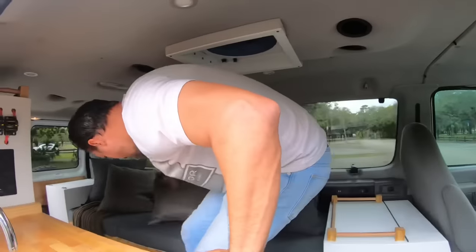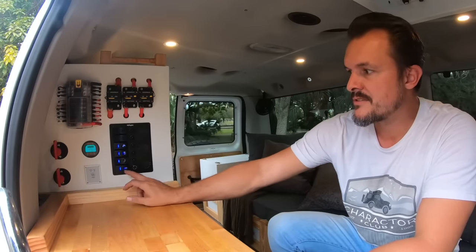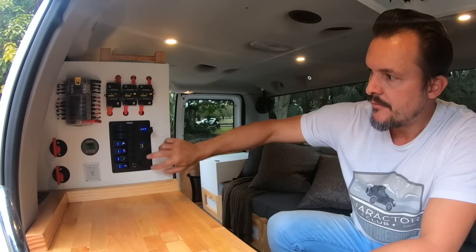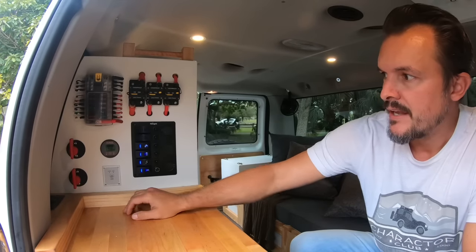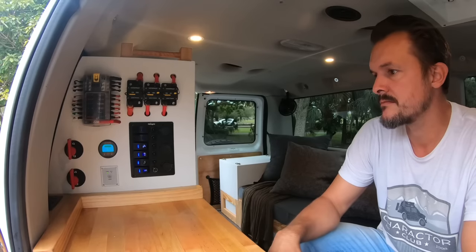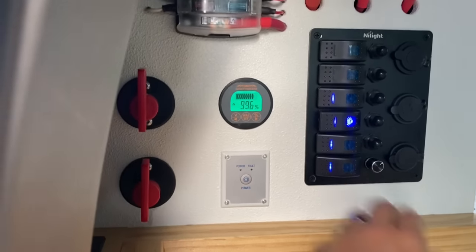Next is the electronics and main control panel. It has everything you need to run the electrical system. We have four main switches: lights, stereo, fridge, and water system. Next to that is a 12-volt port and four USB ports. There are circuit breakers — the main breaker, the inverter breaker, and all the fuses. The inverter switch powers the coffee maker, blender, laptop, whatever you need. Above that is a battery monitor showing the van at 99.6 percent charge.